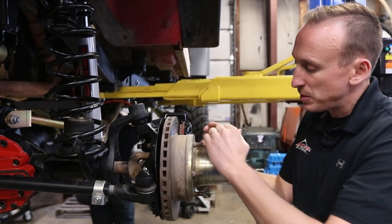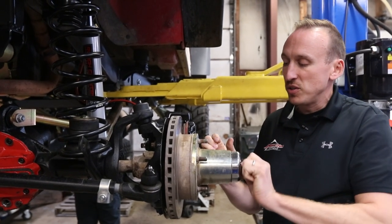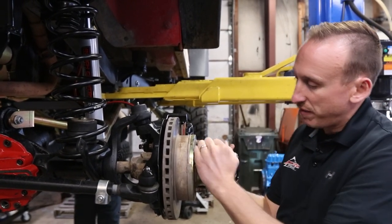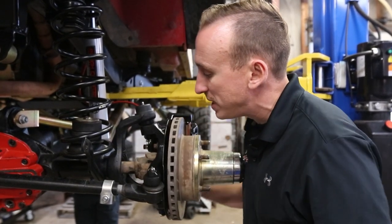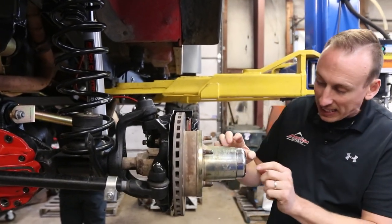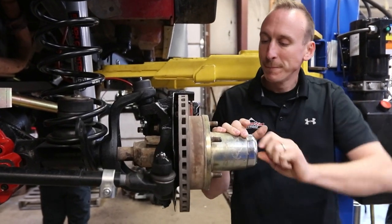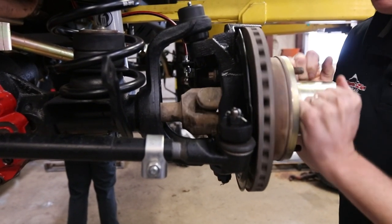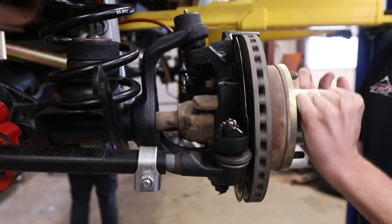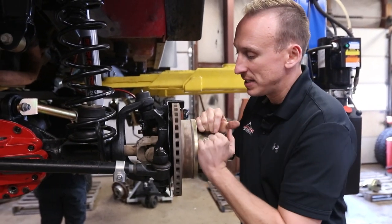I actually engaged the hub there when we were talking. So the hub is now disengaged — it's in free spool, and you can see nothing is turning as far as the axle shaft goes. When I engage it into lock, now you can see that the axle shaft and the wheel, or the hub, are engaged and working together.